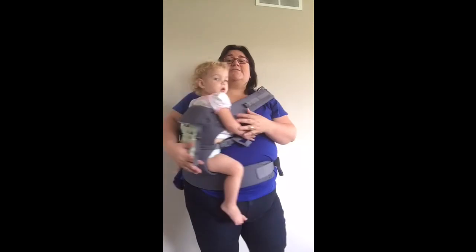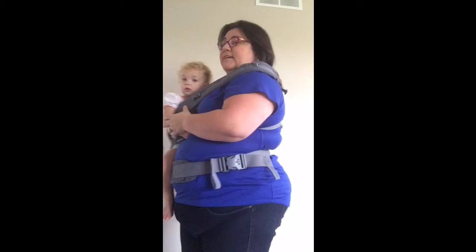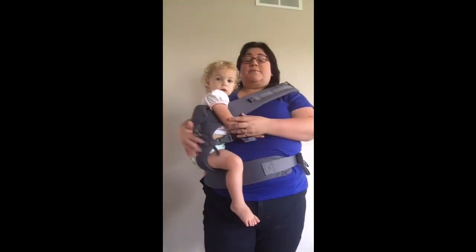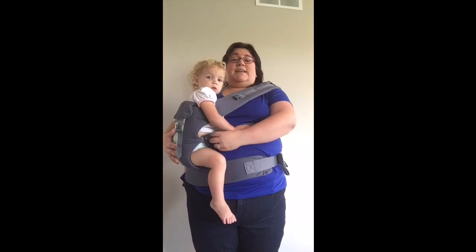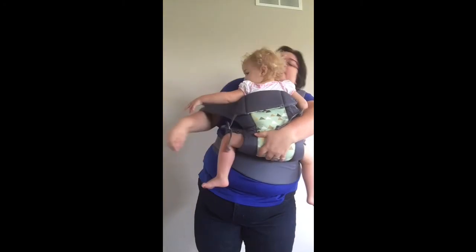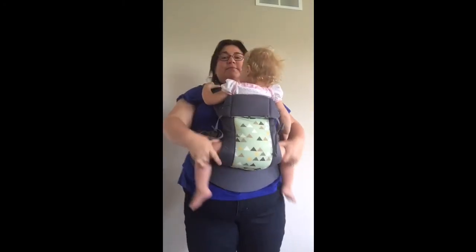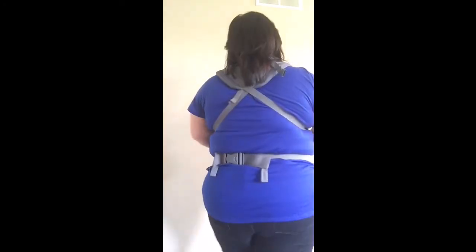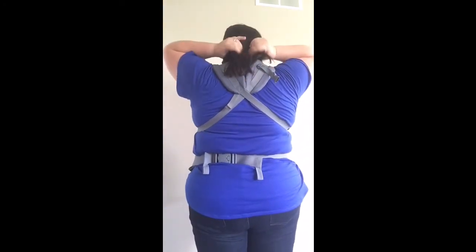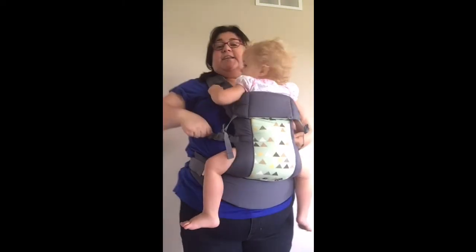All I've done from here is just twist, and this is a great place to nurse those bigger babies. When I'm done nursing, I can again just loosen if I need to, hop and transfer baby over, slide my arm back down into the strap, and then I'm back. Then I can tighten if I need to.